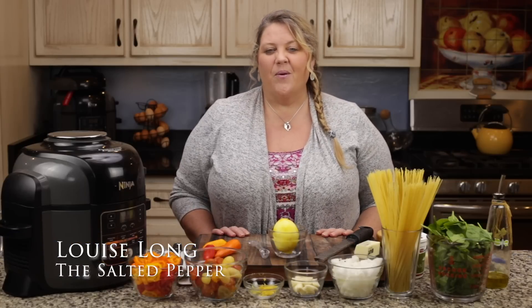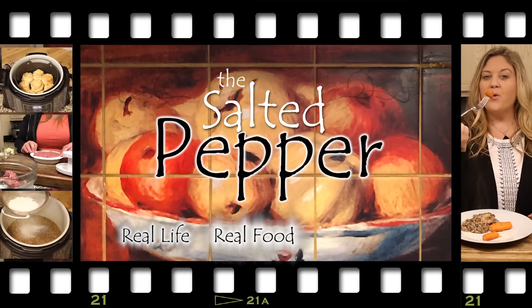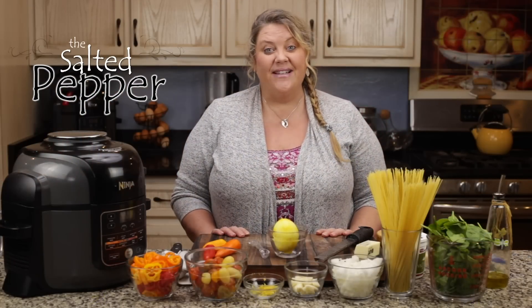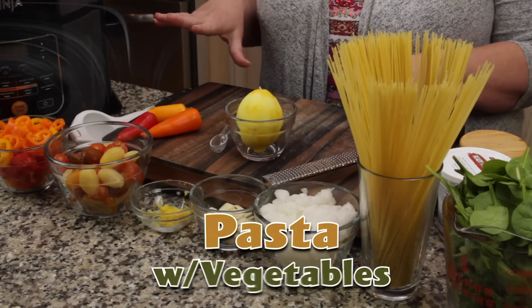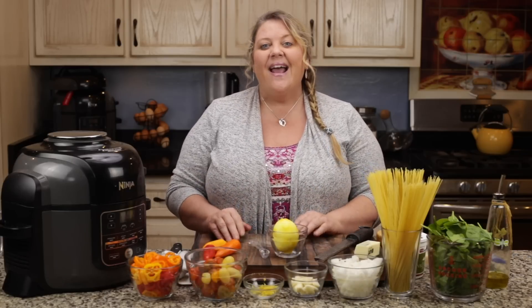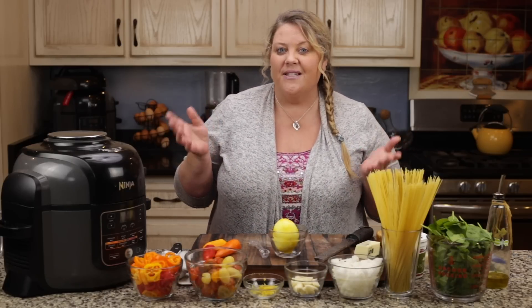Hi there, and welcome to The Salted Pepper, where we cook for real life using real food and we keep it real simple. Today I'm gonna show you how to make a very simple pasta with vegetables. You could change it up and add all kinds of different vegetables and make it how you love it, or make it with what you have on hand. That's the beauty of this kind of a dish.